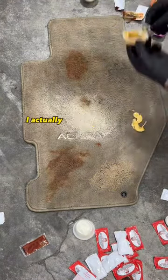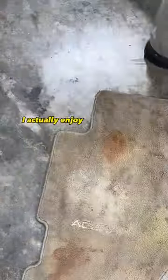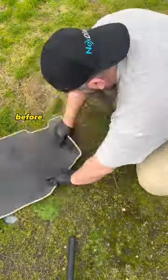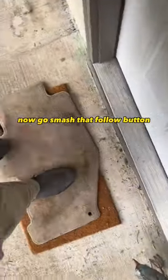What you don't know about me is I actually geek over this stuff. I sniffed it before I put it on there because I enjoy what I'm doing. I actually enjoy doing this stuff, so I'm trying to challenge myself. I drag these carpets home and wipe my feet on them for a week to two weeks before I show you how to remove the stains, to make it a realistic scenario. You won't find a more realistic detailing page. Now go smash that follow button.